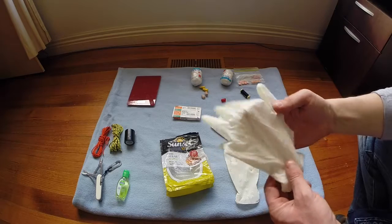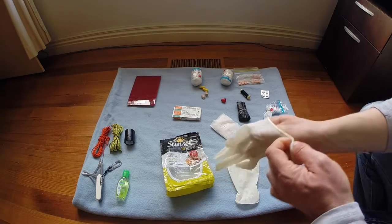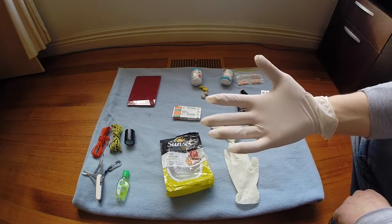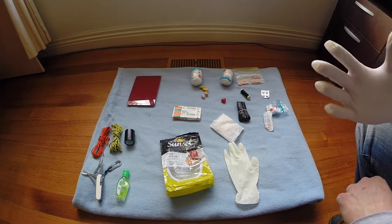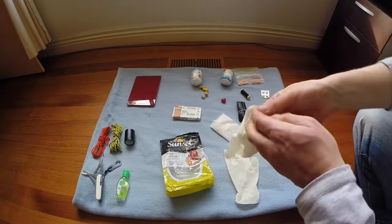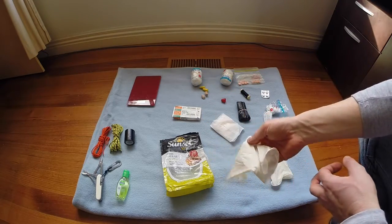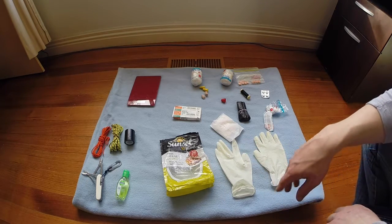Lately we've been carrying a couple of latex surgical gloves. One trick you can use with these is if you're in wet conditions and your regular woolen gloves are saturated, put your hand inside the surgical glove first and then put your woolen glove over the top. Even if the woolen gloves are wet, your hands will remain warm because of the rubber gloves underneath. And believe it or not, your hands can remain quite warm with only the latex rubber gloves.